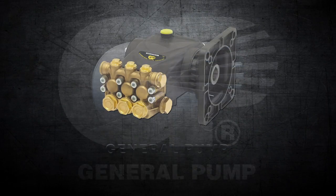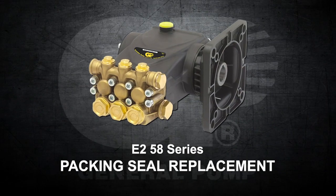This is a packing seal replacement video for the E-258 series.